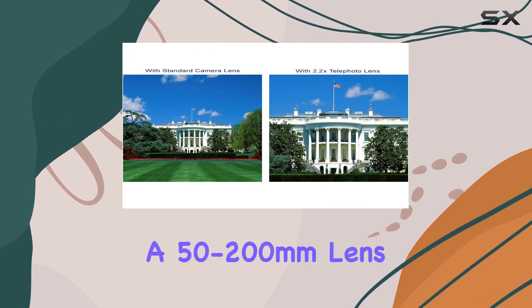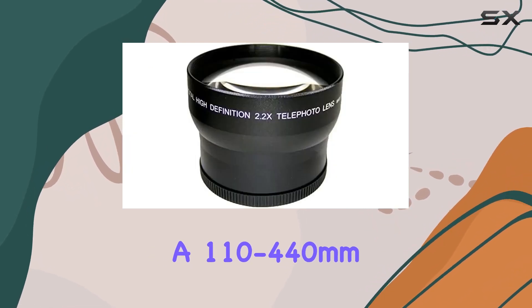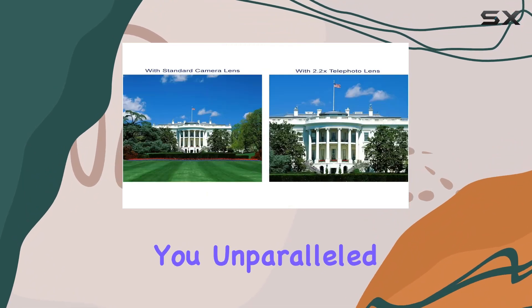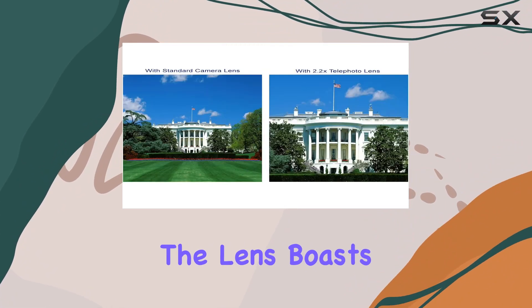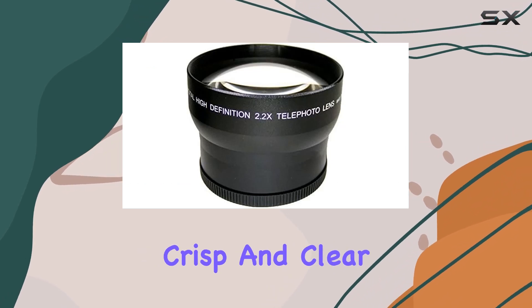Picture this: a 50-200mm lens transforms into a 110-440mm range, giving you unparalleled reach and clarity. The lens boasts extreme speed autofocus, ensuring your shots are crisp and clear.